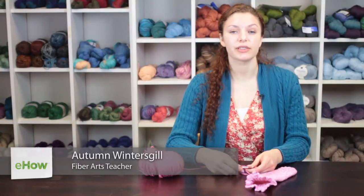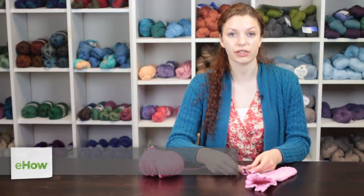Hi, my name is Autumn Wintersgill from Knitting in the Red, and today we're going to talk about how to crochet sock heels.